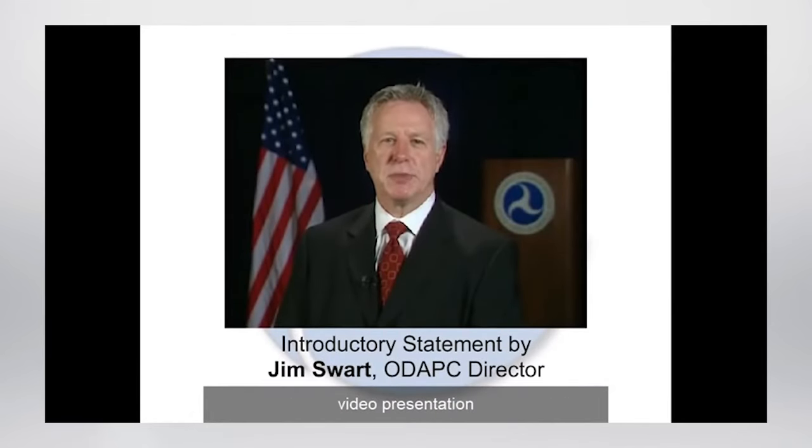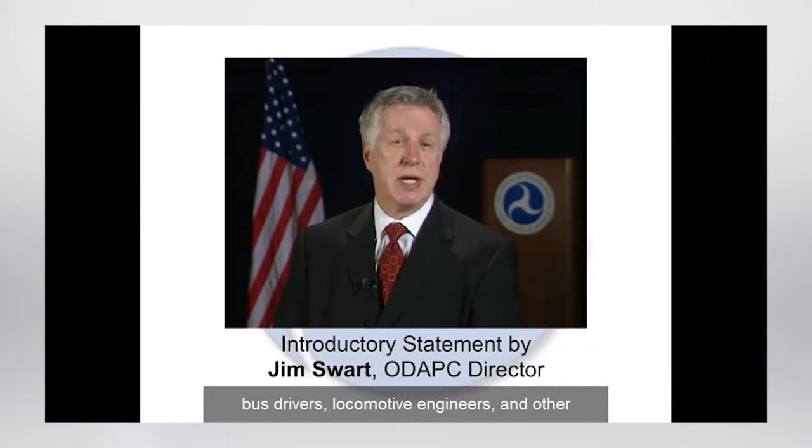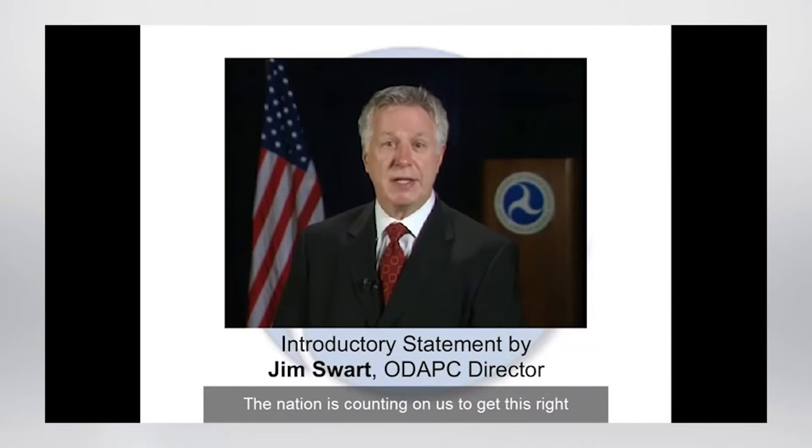Welcome to the U.S. Department of Transportation's video presentation about collection site security and integrity. As the director of DOT's Office of Drug and Alcohol Policy and Compliance, I want collectors and collection site managers to fully understand their important roles in making sure that transportation employees do not have an opportunity to beat their drug test. This video will make sure you understand the essential elements that will make your collection suitable for DOT testing. None of us wants truck drivers, subway operators, ship captains, pipeline controllers, bus drivers, locomotive engineers, and other safety-sensitive workers to have drugs on board. Now let's take a look at the DOT's ten steps to collection site security and integrity.